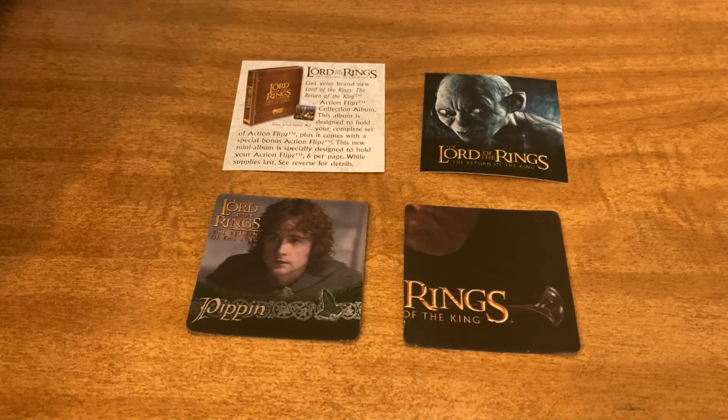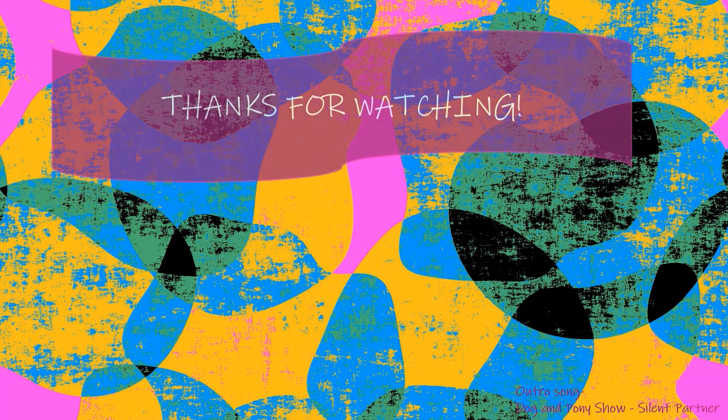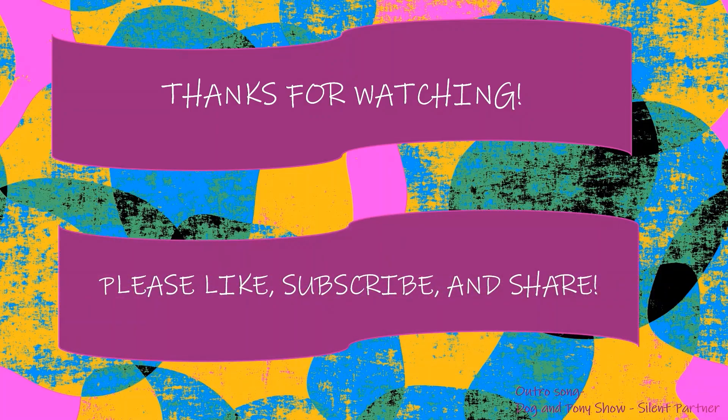Alright everyone, short and sweet. Thank you all so much for watching. If you can, please leave me a thumbs up and subscribe to the channel. Go ahead and check out my playlist of me opening these and other trading card packs on my channel. I also have a playlist of me opening Disney mystery movies and unboxings, hauls, sub-videos, vlogs, all kinds of stuff. You can click the notification bell and it will let you know when I upload new videos. Thank you all so much for watching and I'll see you in the next one. Bye guys!